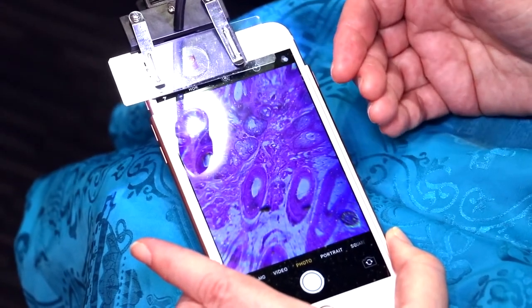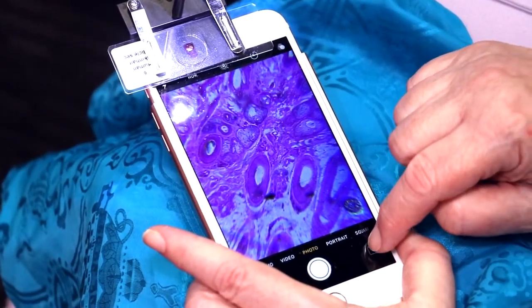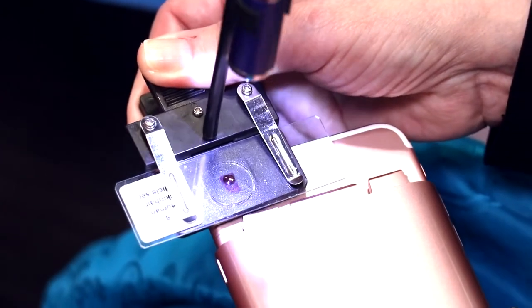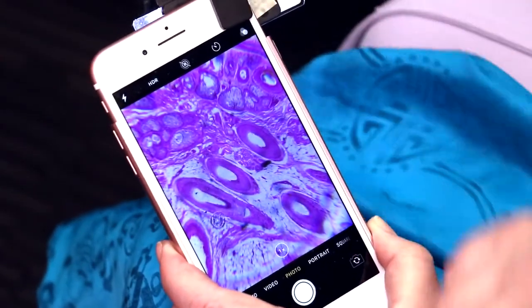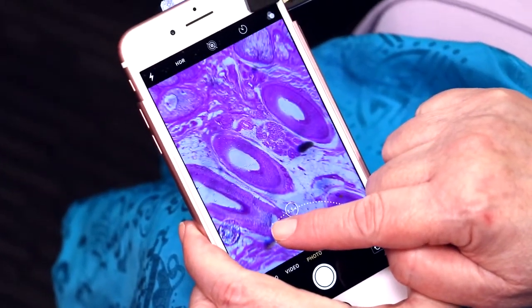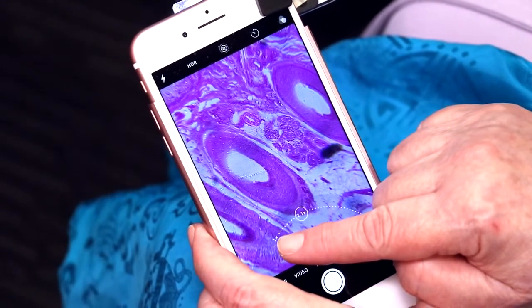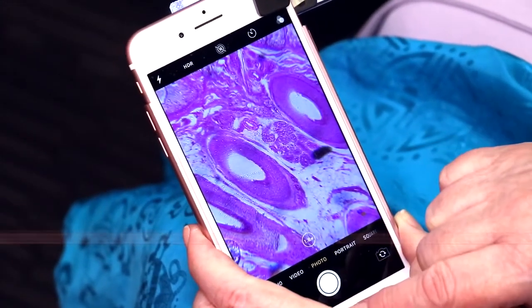This is around 200x optical. It also works with the camera on the other side, so I'm going to flip to the other side and put the microscope over the lens of the phone camera. These tend to be sometimes higher resolution. Sometimes they have a 2x optical feature, as does this one. So going in with the 2x optical, you're going to get better resolution, and you're creating, in essence, a compound microscope. This is around 400x.